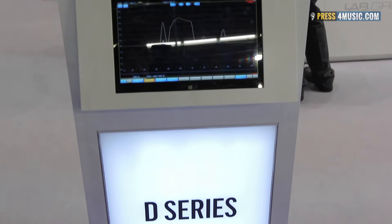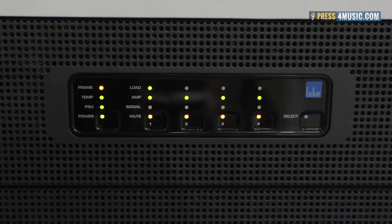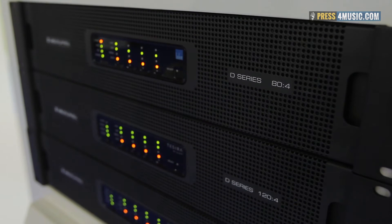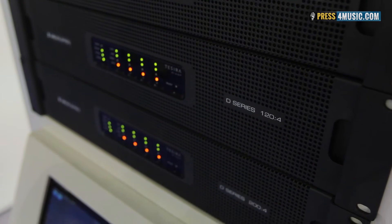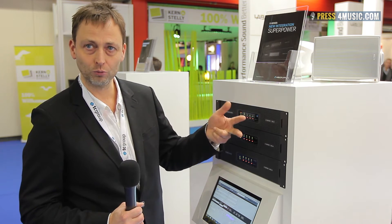The D-Series from Laubgruben is our installation product line, made for high power. We have three different sizes of four-channel amps: 8,000 watts shared across four channels, 12,000 watts on four channels, and 20,000 watts on four channels. For example, this can be a four times 5,000 watt amplifier.